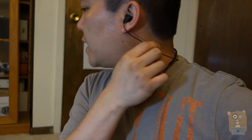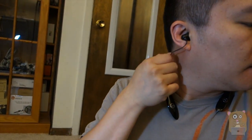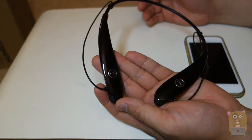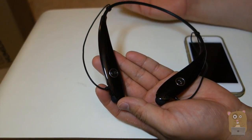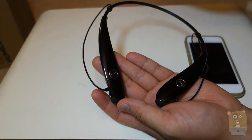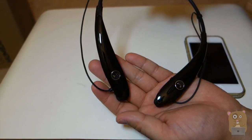The headset rests comfortably on my neck, and because I can adjust the cord, it's not going to pop out when I turn my head. It's very lightweight too. Because the microphone is closer to my mouth, people on calls say I sound clear. In terms of battery life, I've been able to listen to music for seven hours no problem, and I made phone calls for two to three hours while still listening to music.